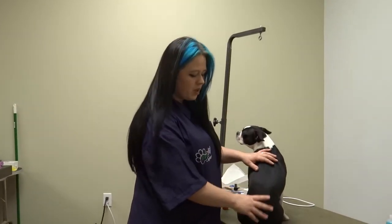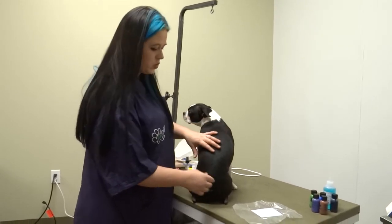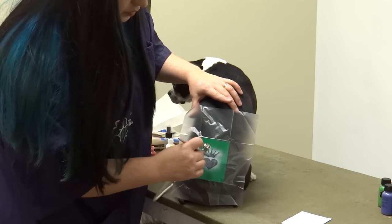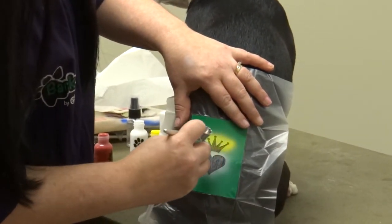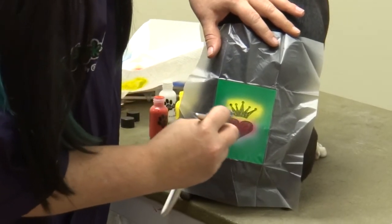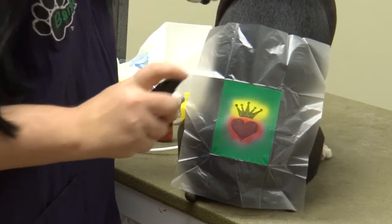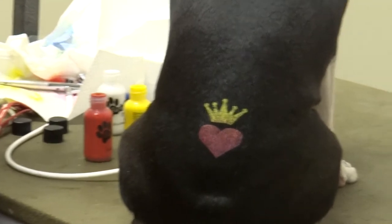We're going to use the sealant spray as soon as I take this off just to help hold all the color together. Now we're going to go over a smooth coat. You do not need hairspray to apply a stencil to this type of coat. Since it's black, I'm going to lay the white base coat first so our other colors will show up. I'm going to do a two-tone — we're going to do the little heart with crown. Now that we have that white base coat, I'm going to turn around and add a little bit of yellow — we're going to do our crown in yellow. We're going to empty out that yellow, then add a touch of sealant spray to help hold everything on. We're going to peel it off. It just shows you how well you can do even on a black coated and short coated dog.